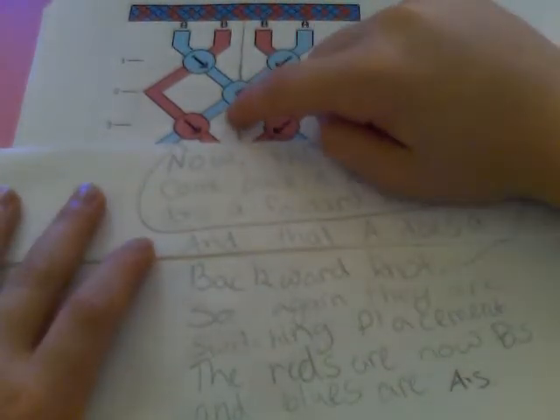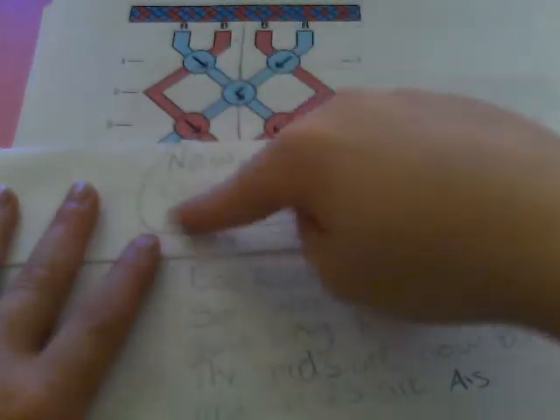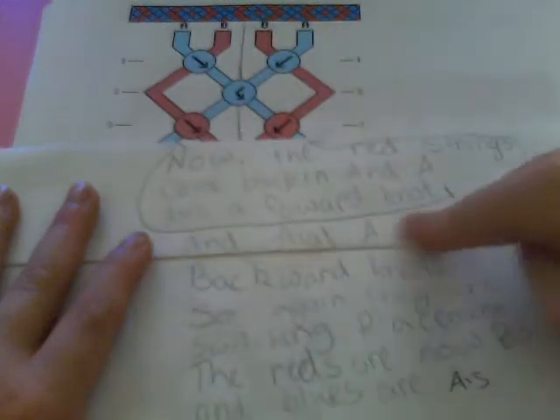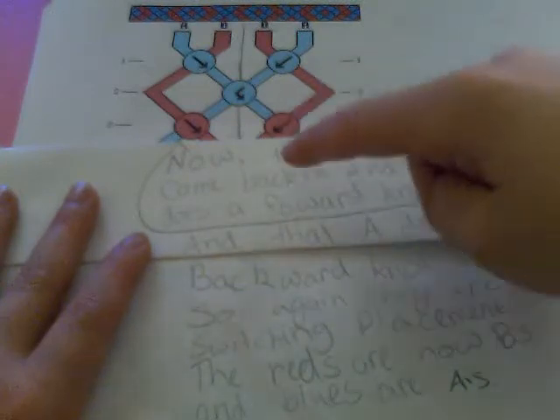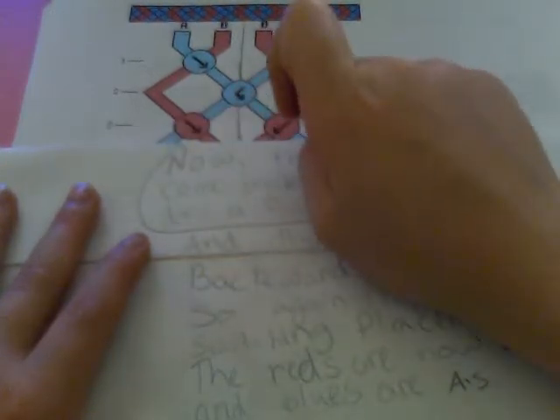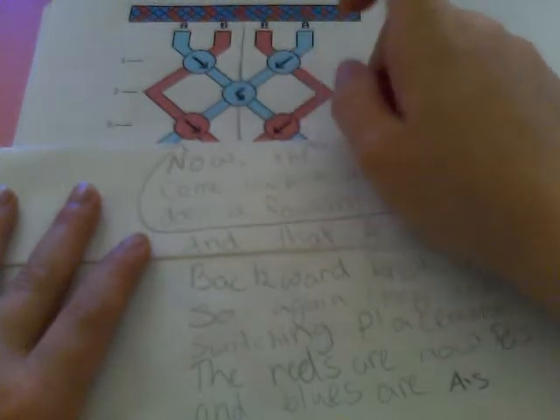Now you bring the outermost strands back in, and — pretend like I'm talking about a half, like that, this part isn't here. So you do a forwards knot with the red with that one. And then this A does a backwards knot. Again, they are switching placements into B's — the reds are B's and the blues are A's.